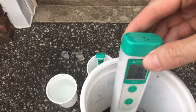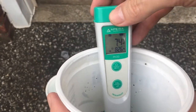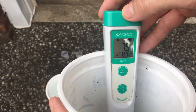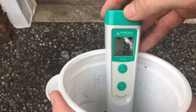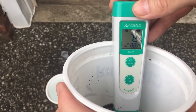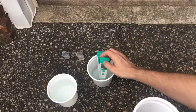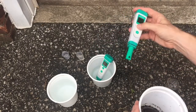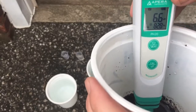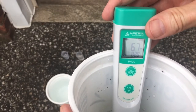Here's the broken meter — looking at around 7.5, which is definitely wrong. And now for the working meter: 6.7, which is a nice range.